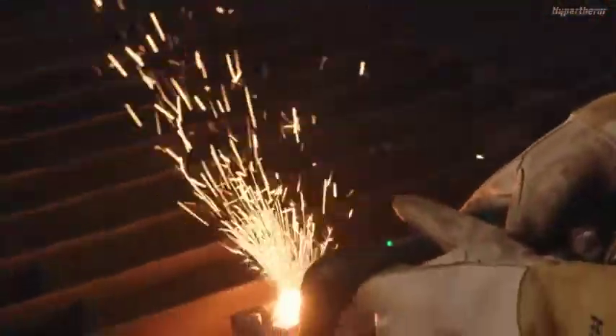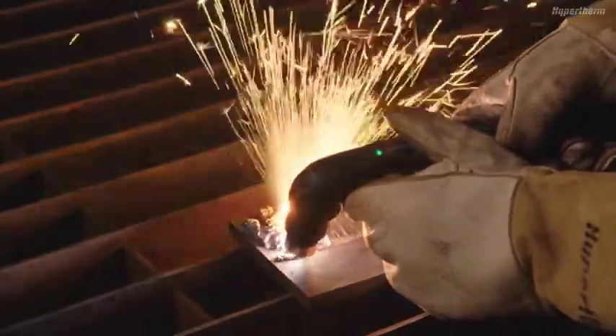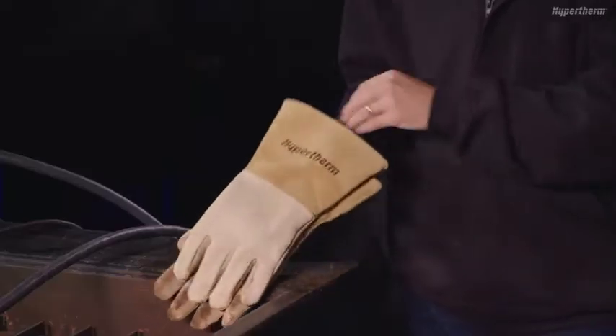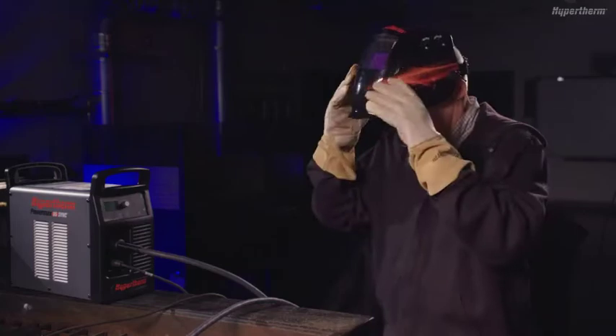In this short video, we will show you how to get the best results using the flush cut cartridge. Remember, always wear the appropriate personal protective equipment when operating a Powermax system.